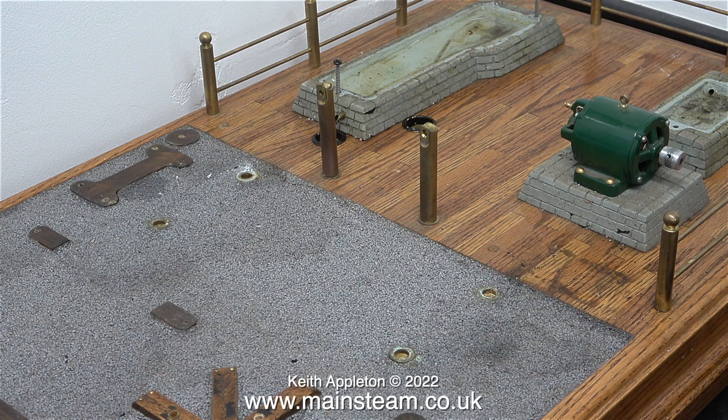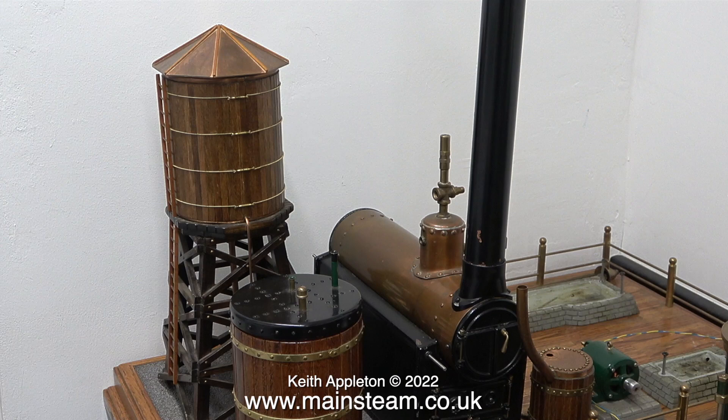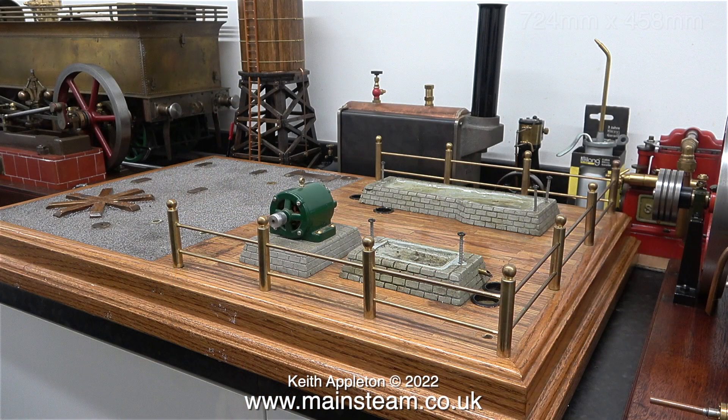This clip shows everything removed from the baseboard except the mounting plinths for the engine and the generator. The engines are still not mounted in this clip, but the really nice water tower, the boiler, and this strange thing that holds the gas tank are in place where they were originally. This is a very large baseboard measuring 28.5 inches long by 18 inches wide, with metric measurements shown on screen, and the baseboard is quite deep which makes it look even bigger.